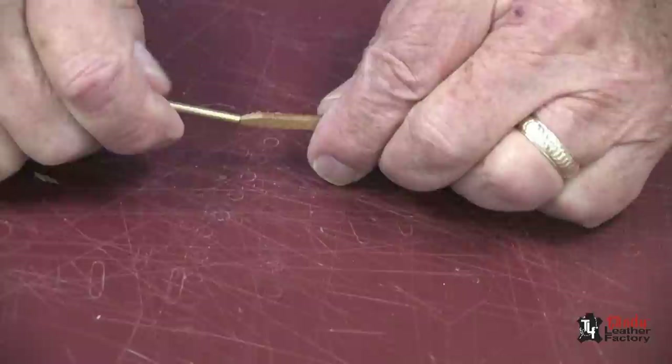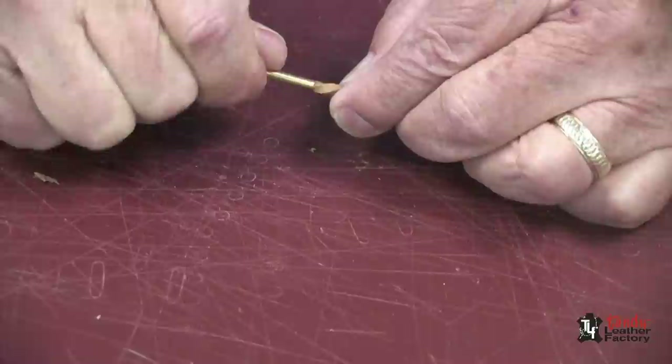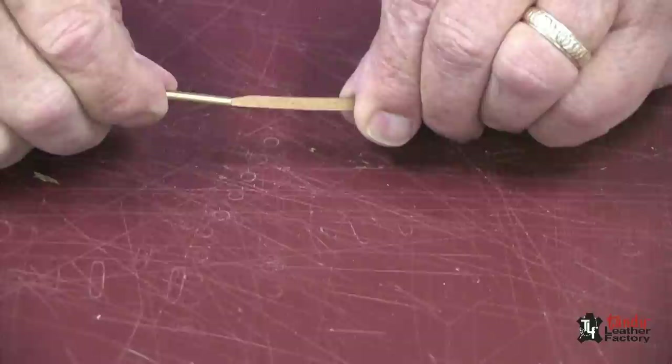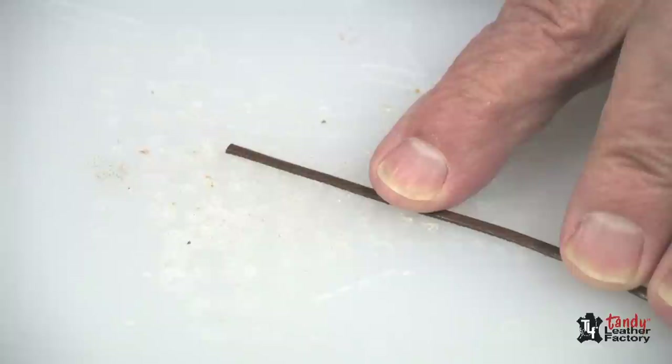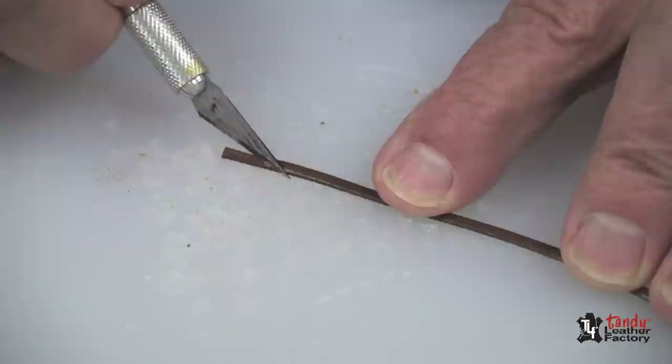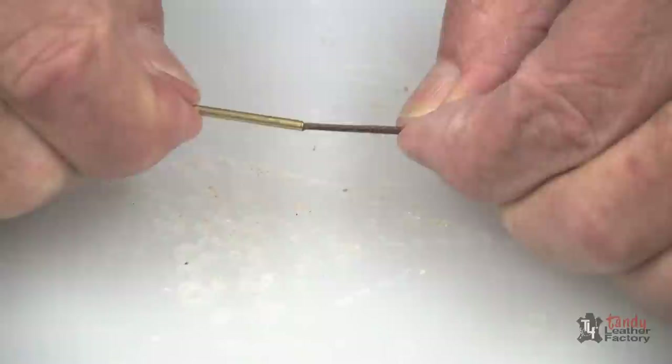Screw the needle onto the lace — it will tap right in there very nicely. After it starts to create some resistance, you can pull on it and you'll notice it's in there quite well. To remove it, simply reverse it and take it off. Flat 3/32 lace is even easier: just take your knife, cut it to a point, and tap it onto the end, as you see me doing here. All ready to go.